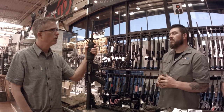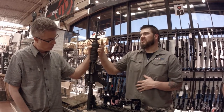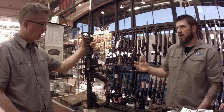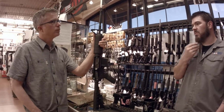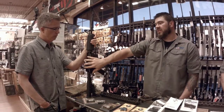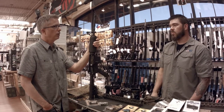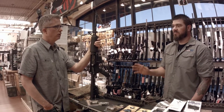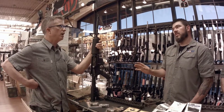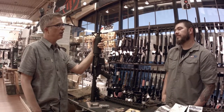Once you've shot it a bit, you'll start thinking about the basic sight system. If you have an A2 front sight or just a flip-up, there's not a whole lot going on. One of the first things you'll want to do is upgrade the sighting system. With the built-in Picatinny rail system, you can put any optic you want — red dots, 1x optics, full scopes — whatever fits your needs.